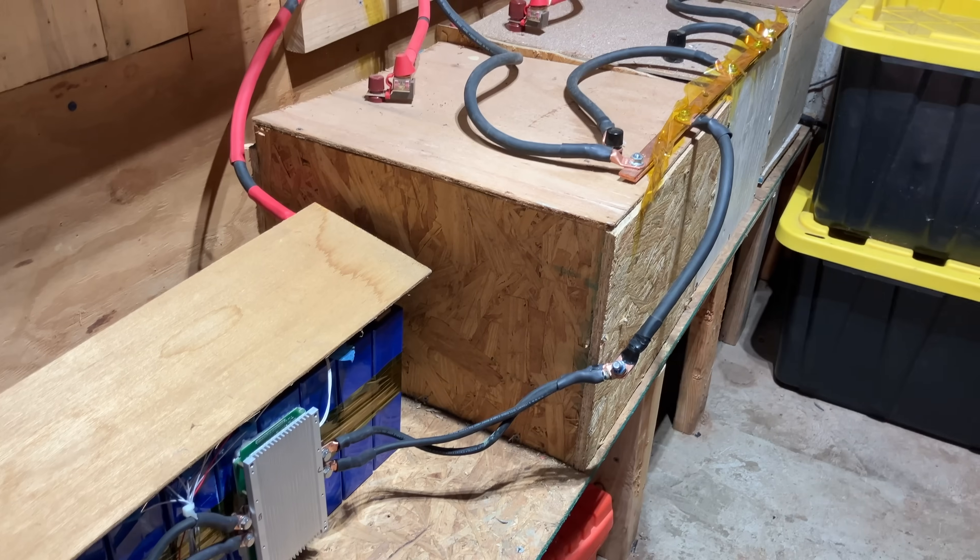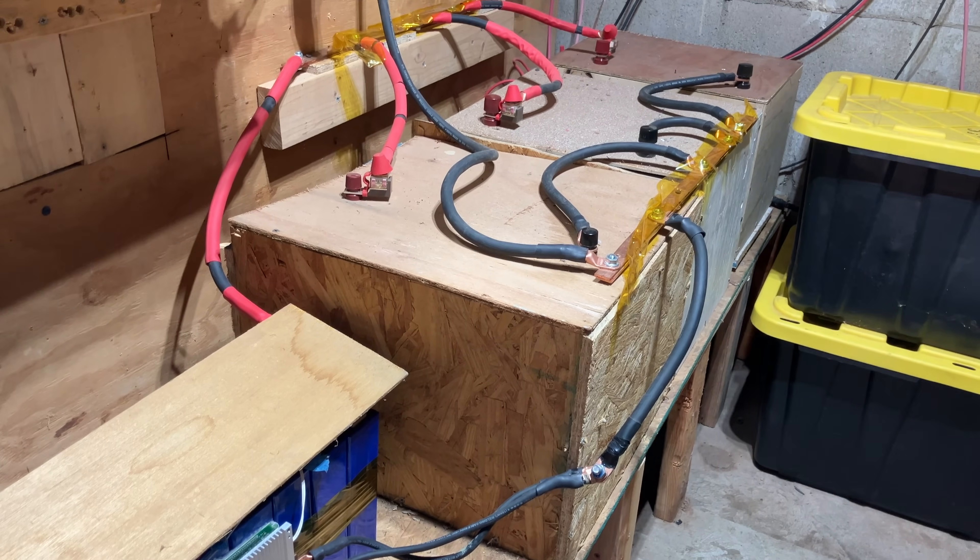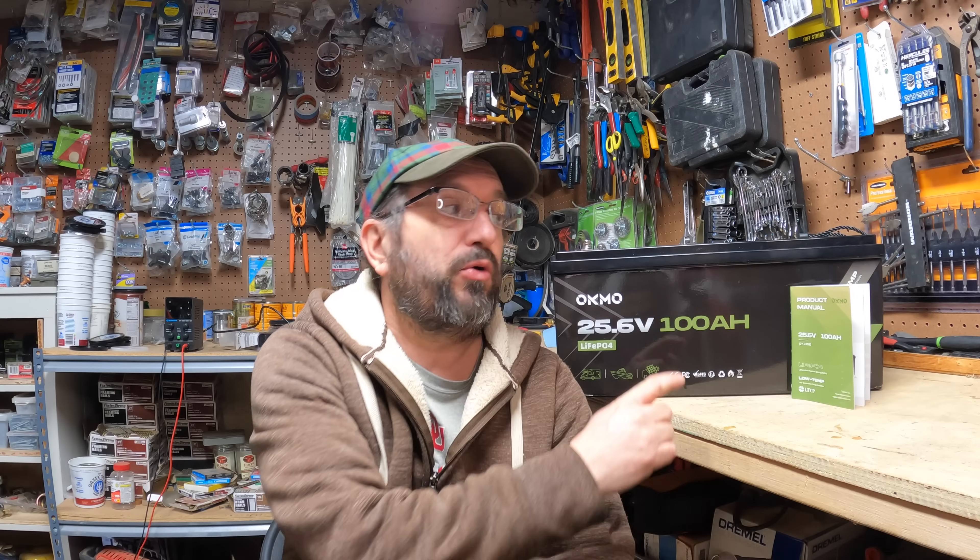Today I'm excited and frankly a little nervous because I'm going to be doing something that I don't recommend anybody else out there do. I am going to be replacing my 24 volt 800 watt hour battery bank with this single 24 volt 100 amp hour battery.